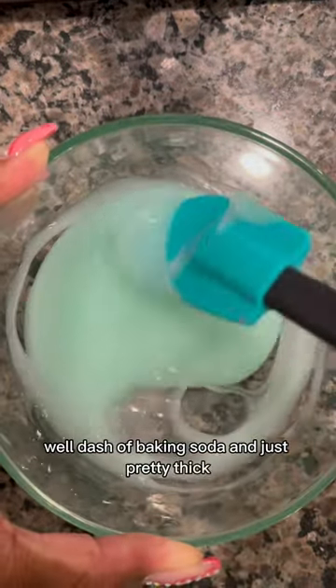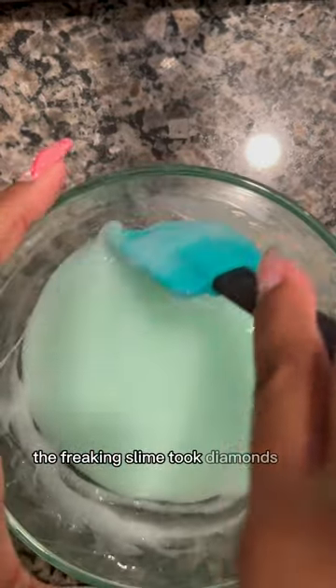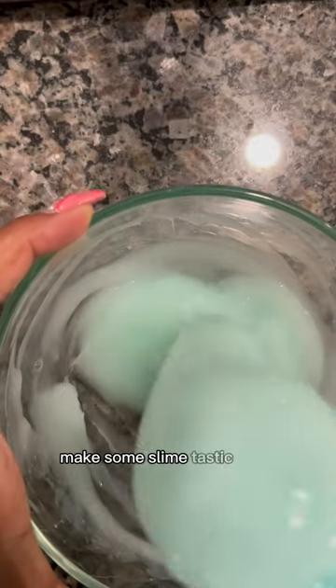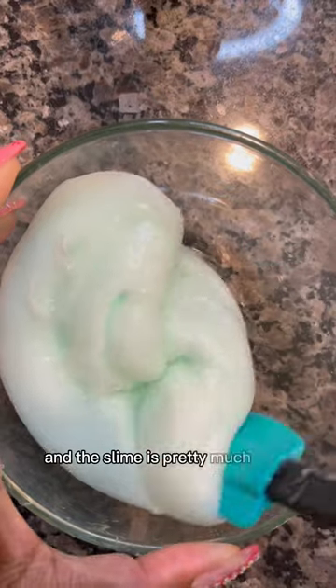This is pretty thick. Using liquid starch for my activator. Then the slime came right off. Makes some slimetastic slime, and the slime is pretty much done.